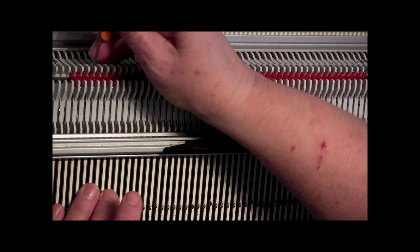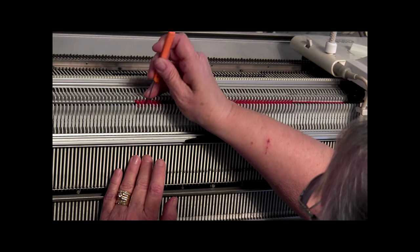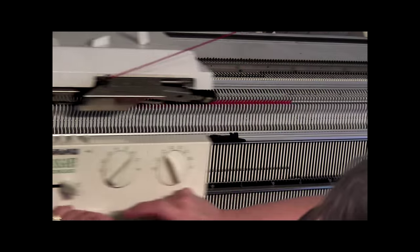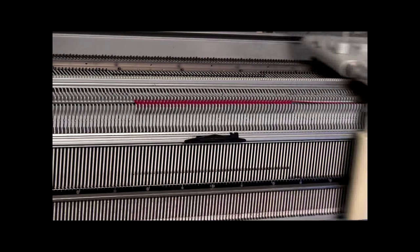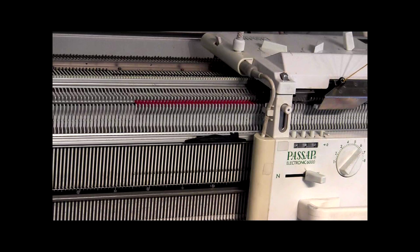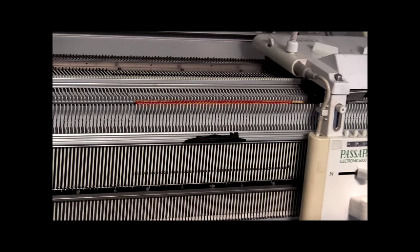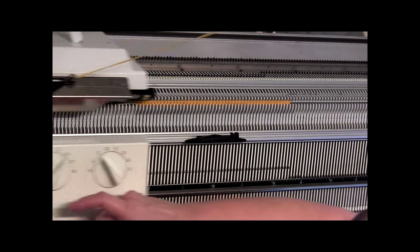I'll keep that tube together for you. Now I'm going to continue with the red until row count 70. So I'm at row count 70. I'm going to switch to my stripe. On this first one you don't have to worry about pulling down a hank of yarn because you had your yarn already set up here, so that's already a pretty big one. We're just going to do ten rows, so we're going to go to row count 80.